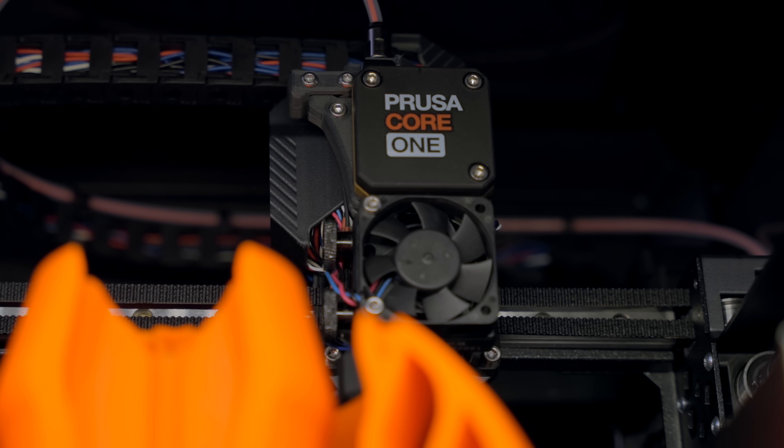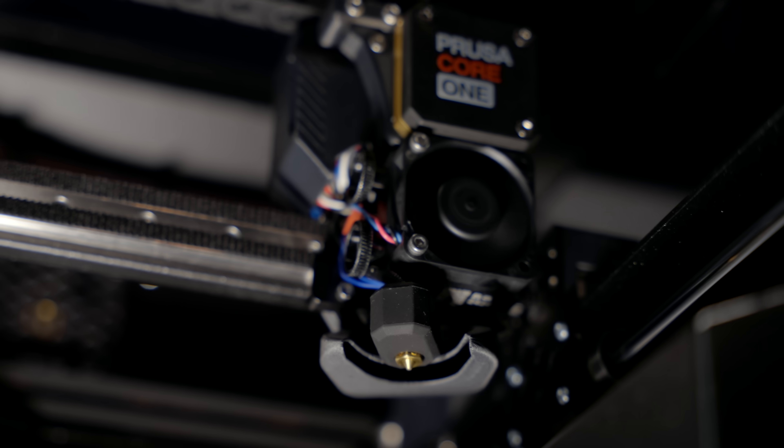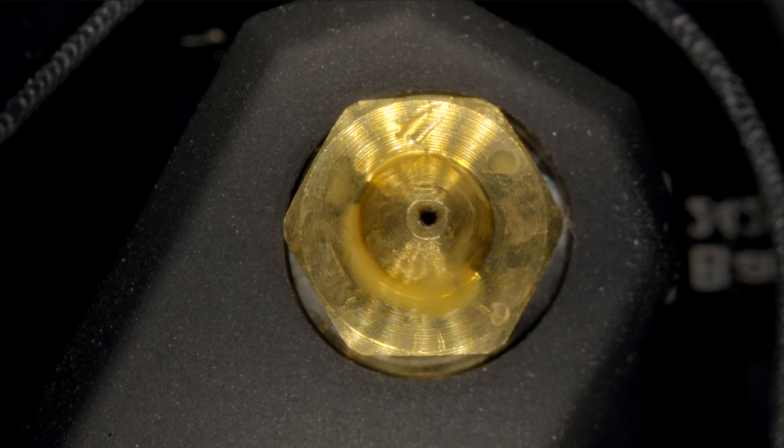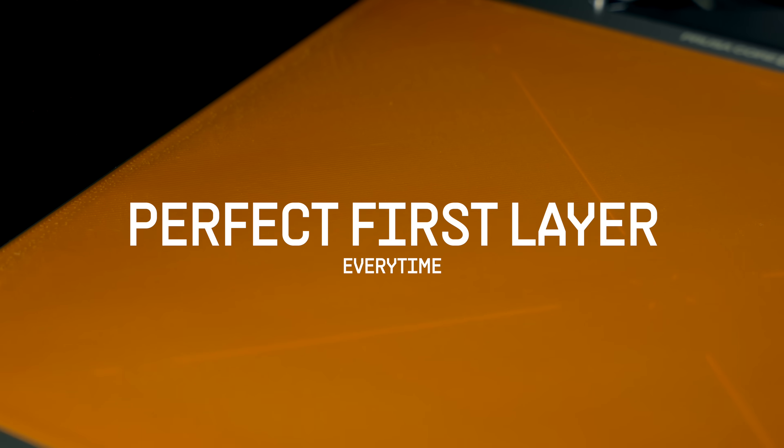We have chosen our proven Nextruder design for the Core 1 — the same one you would find in the Mark 4S. That means it has high performance 360 cooling for perfect overhangs. You can swap hotends quickly, and the printer comes with a high flow nozzle as standard. Plus we have the unbeatable load cell sensor for incredibly precise first layer calibration, so the Core 1 lays down a beautiful first layer every time without any user input. We've made the chamber as compact as possible so it heats up to 55 degrees Celsius in a short amount of time — a perfect choice for more demanding materials which are otherwise prone to warping.